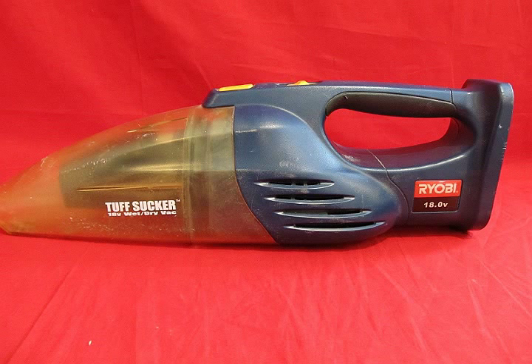To make a more practical lantern with a warmer light wavelength that would adapt to the 18-volt lithium toolset already on hand, a used Tough Sucker vacuum was found on eBay for $10.